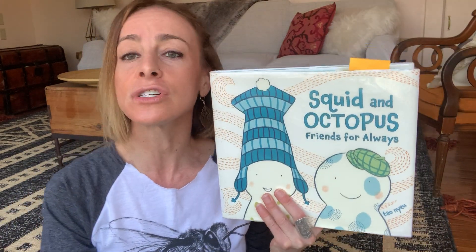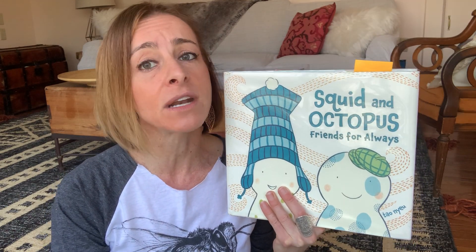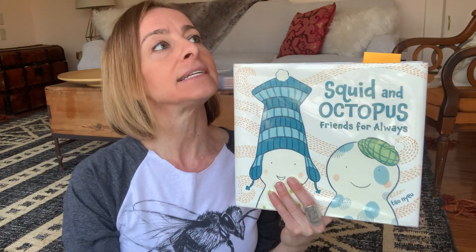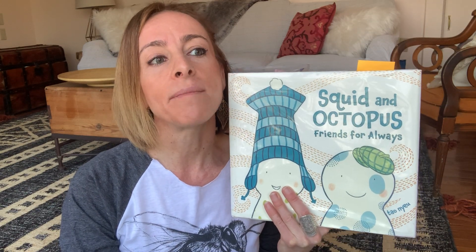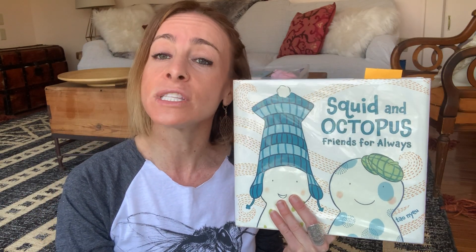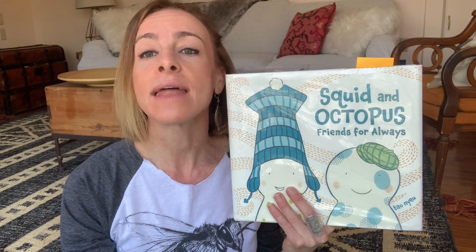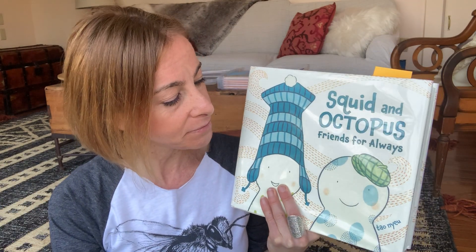In today's episode, we are going to go on another adventure with my friends Squid and Octopus. In the first Squid and Octopus episode, we focused on the S sound. In the second episode, we focused on the K and G sounds. And in today's episode, we are going to focus on the R sound. The R can be a tricky sound to say for some kids. At the end of this video, I'm going to share some tips and strategies for making your R sound. Stay tuned, and then once you get good at making your R sound, watch the video again and practice the words that we've collected. Are you ready, everybody?